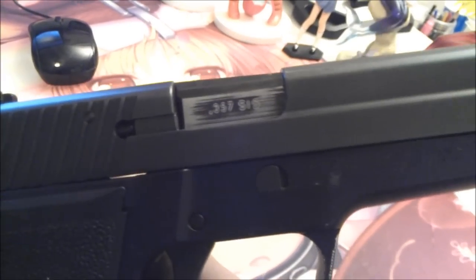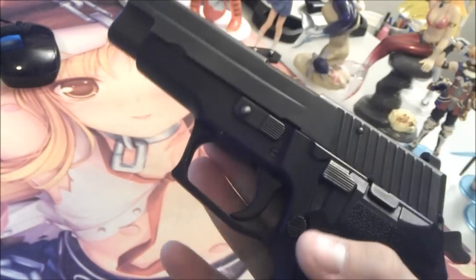And back here it says .357 Sig. I need to go into explanation about that.